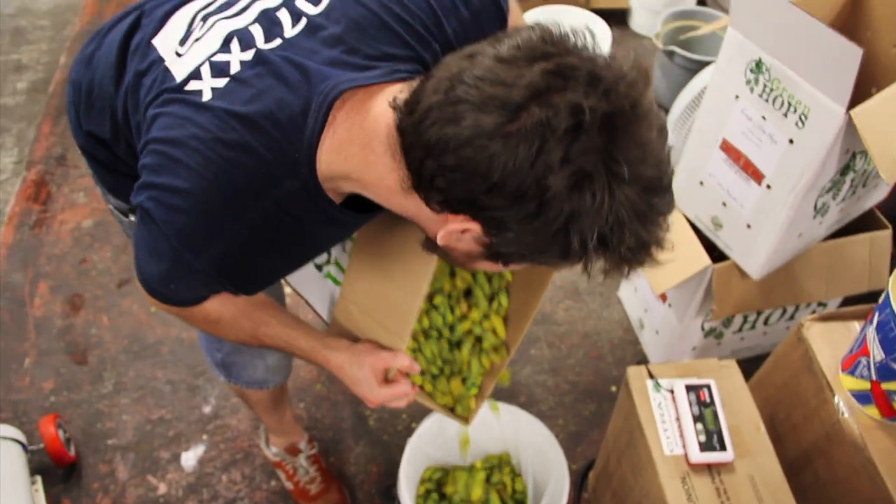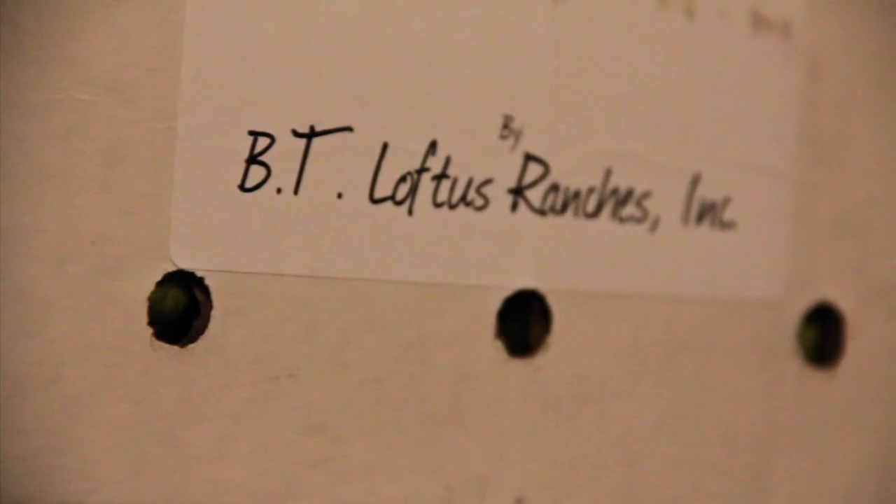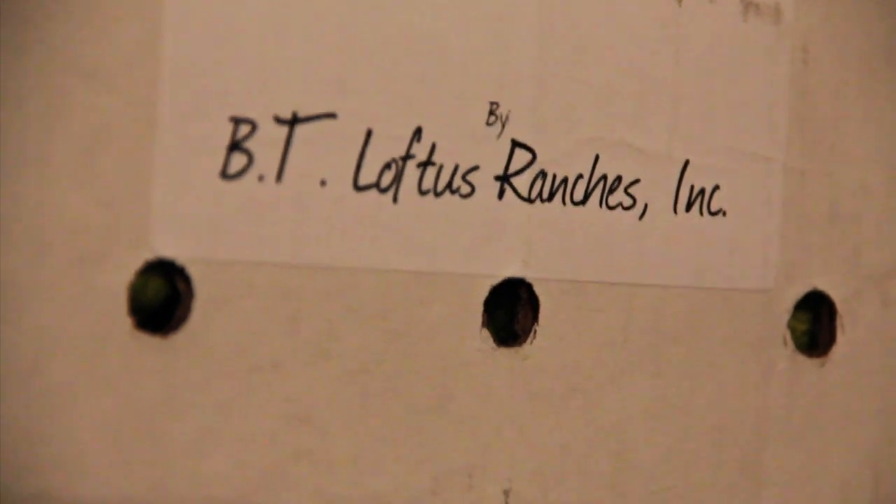We buy a lot of our hops from Yakima, so we figured this year we'd see what the Yakima harvest looked like with hops we're very familiar with — Citra and Amarillo, both playing a part in Boat and 077. I like ingredients and I like variation.